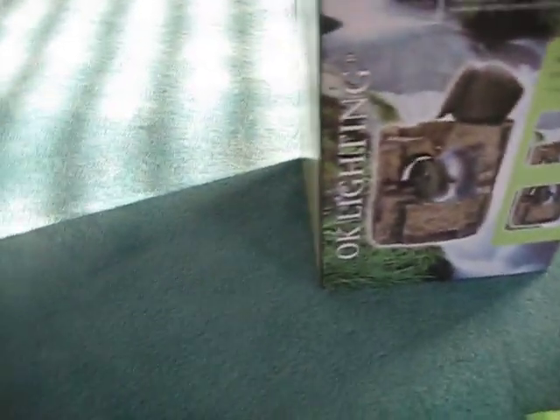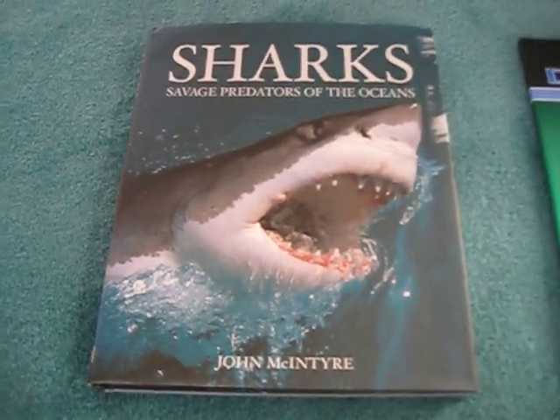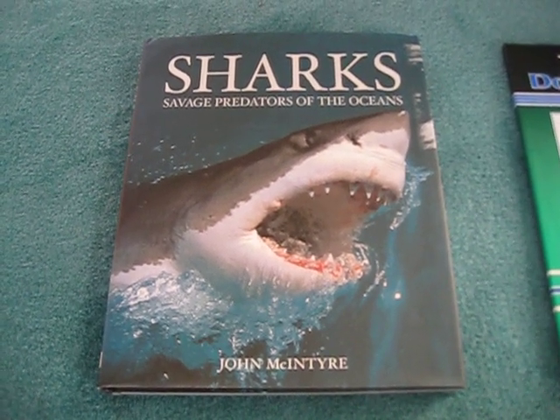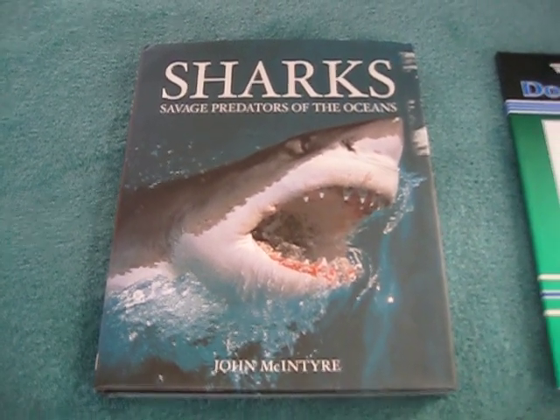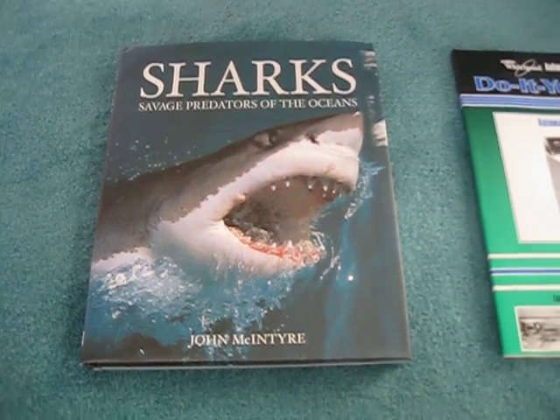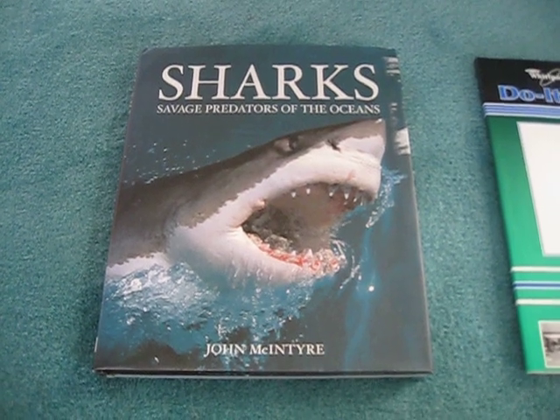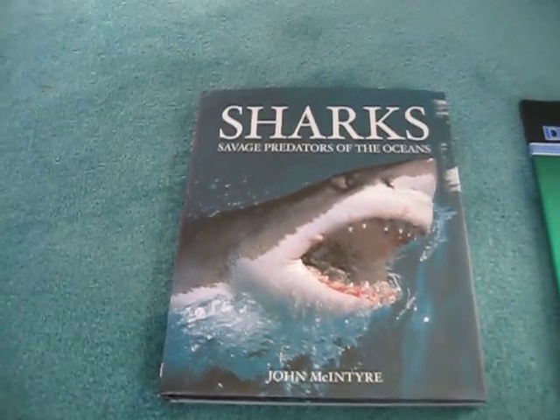And now we got ourselves some books down here. As you can see, we got ourselves a nice book on sharks. Some of you who probably know me very well already know I think these are the coolest animals ever, and I love to read up about them, so this should be a pretty good read for me whenever I open it up.